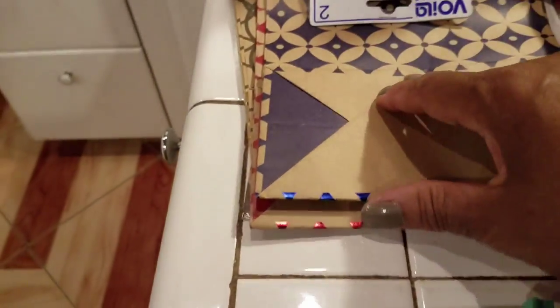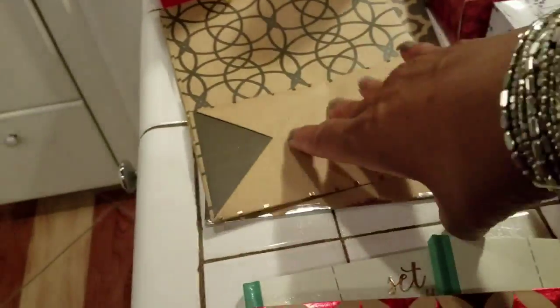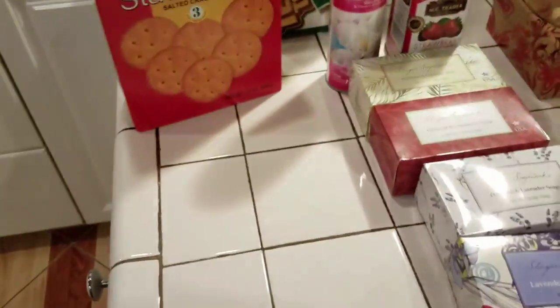I saw these bags — they were just so pretty. Look at this. You get two of them for a dollar. Beautiful bags. I love them. Look at this one — really pretty. I bought the bags.